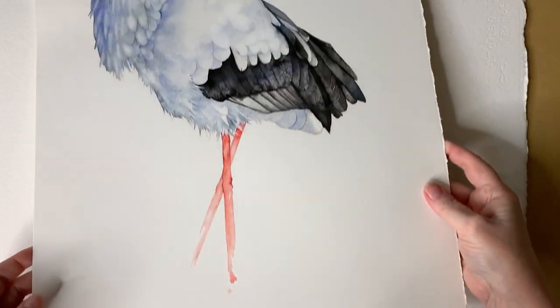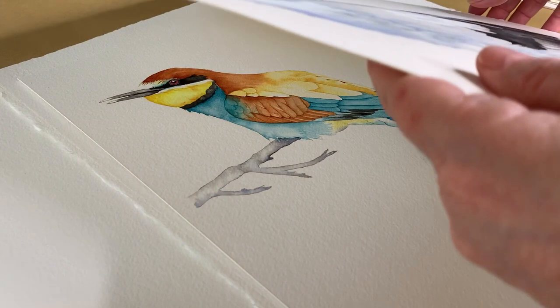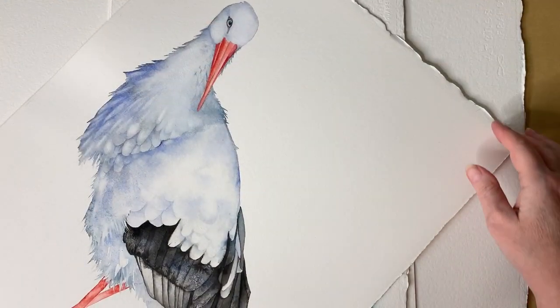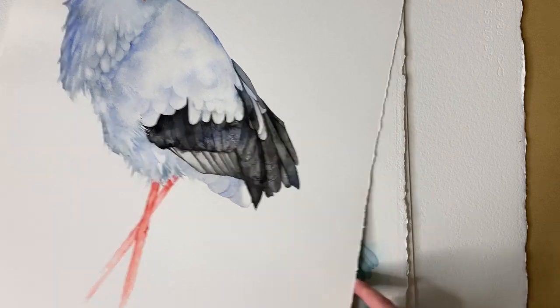Because this paper is so thick I don't stretch it. All I do is tape it to my board with some masking tape while I work on it. If I paint on a larger piece of paper I might get a slight bow in the paper here and there, but it's nothing serious. If I know I'm going to work super wet, I might stretch it before I use it, like I do with lighter weight paper.